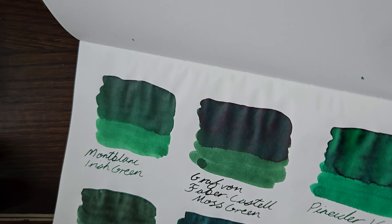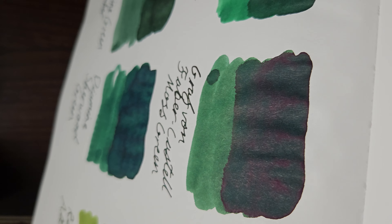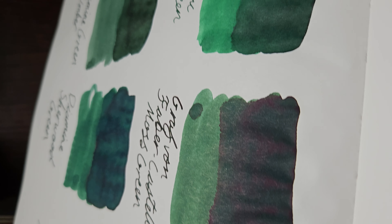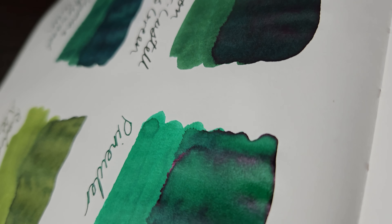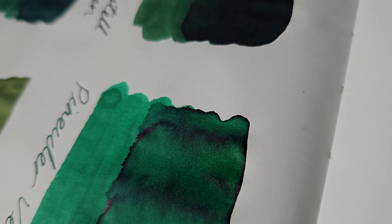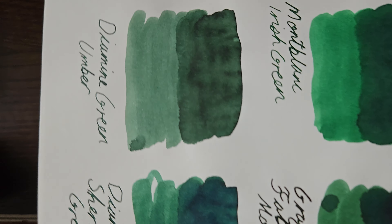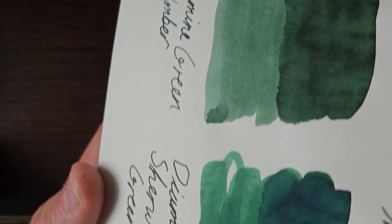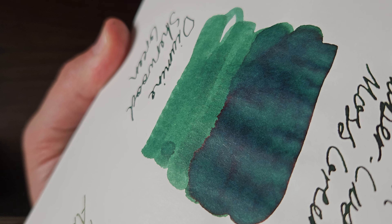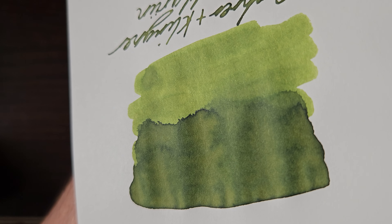So I'll just tilt this a little bit to show the sheen. Just on the moss green there you can see it's just trying to sheen just a tad. You're not getting anything off the Montblanc, but you can see a bit more coming off the edges of the Pineda. If you had something really wet you might get a bit of sheen, or if it's hanging around in your pen for a while — nothing on the Green Umber. A little bit down the bottom around the edges in the wetter areas of the Sherwood. And not really anything sheen-related on the Alt-Goldgrün.